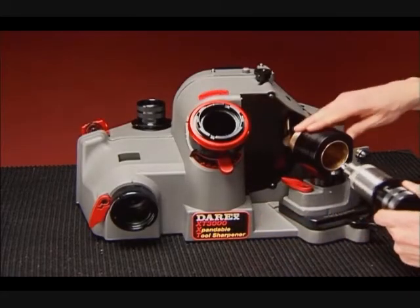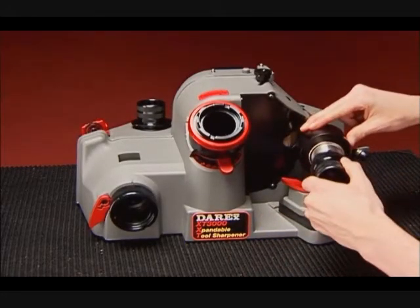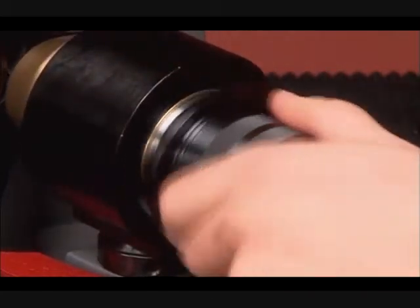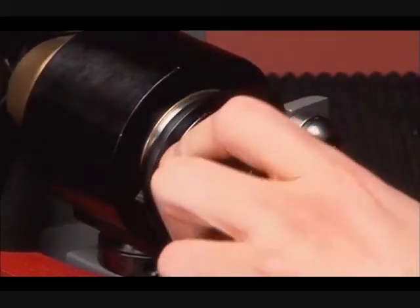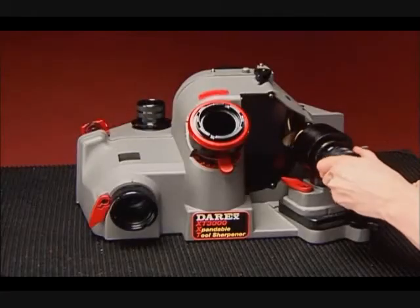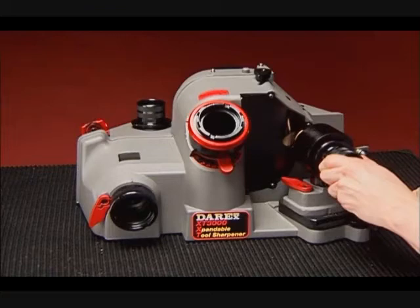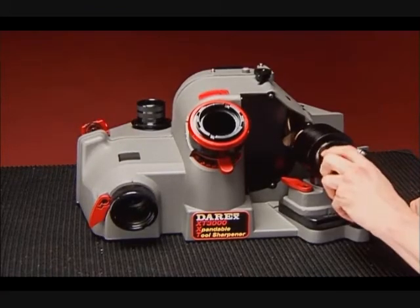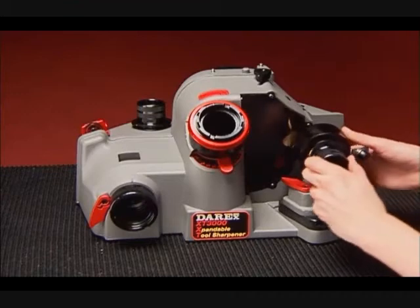Step 2 — Sharpen. Turn the sharpening port so that the drill clears the wheel once in position. Insert the chuck. With the thickest part of the cam touching the swing bearing, release the port slowly. Rotate the chuck clockwise a full turn several times — repeat 6 to 10 times. It is important to keep consistent chuck pressure on the port and let the cam dictate the natural in-and-out sharpening motion. Turn the port and remove the chuck.